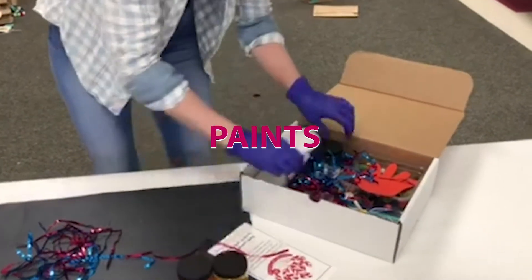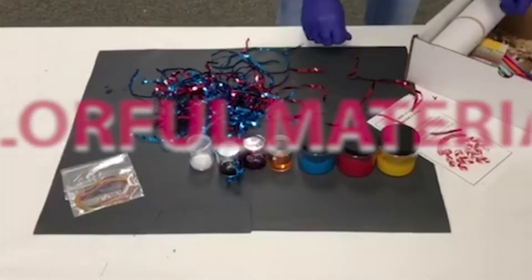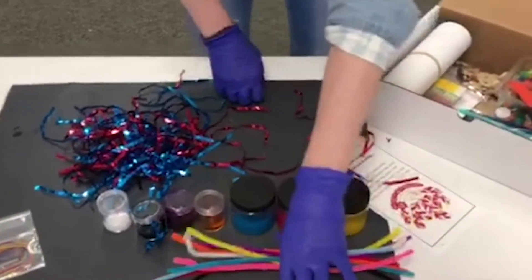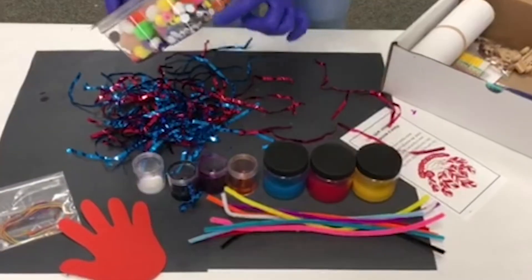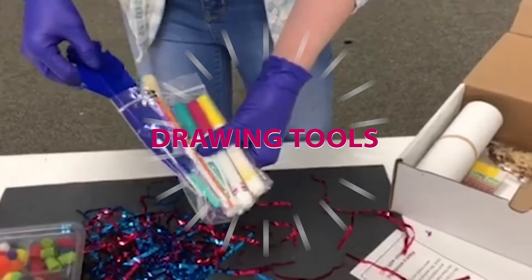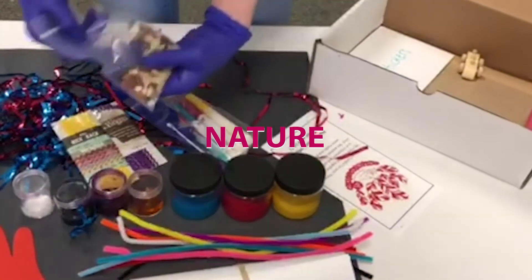We've got tempera paint, watercolor paint, rainbow colors of yarn, assortment of pipe cleaners, foam handshakes, googly eyes, buttons, markers, two different sizes of paintbrushes, and even more natural stuff.